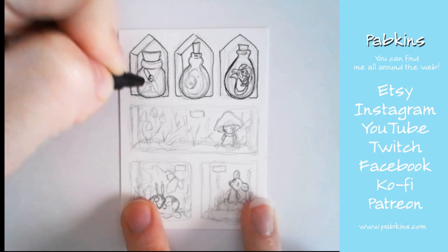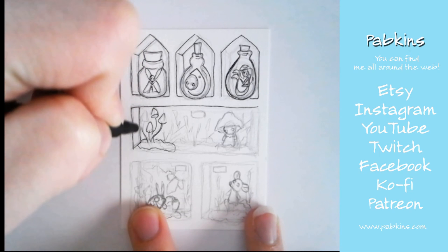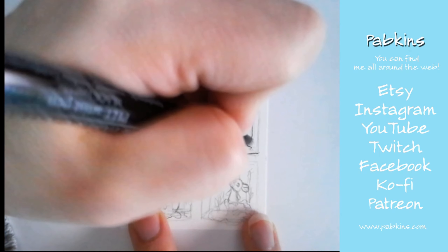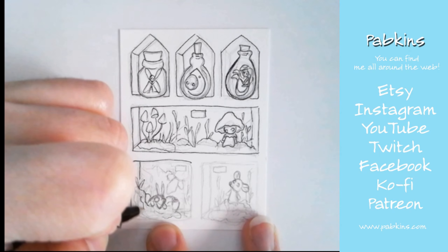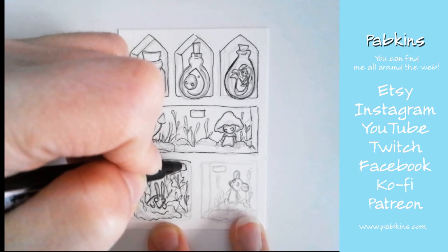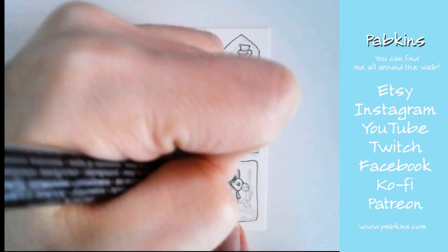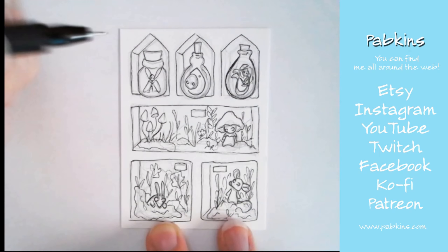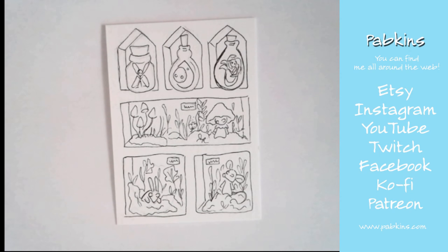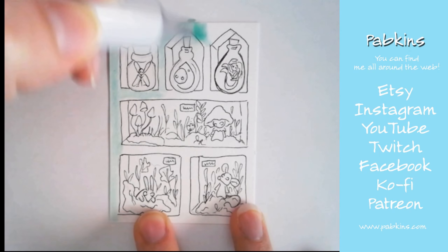Then I moved on to inking. For inking on this I decided to use some Artist Pit Pens by Faber-Castell — I used the small and extra small size. I really like these pens; my friend Dragon Alloy turned me on to them and they're really nice and smooth. Depending on my mood, I ink with the Faber-Castell Pit Pens, the Copic multi-liners, and I have a few other multi-liners.